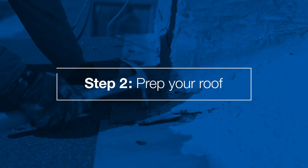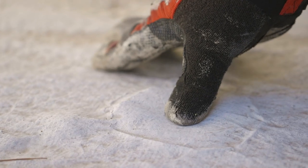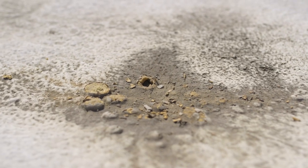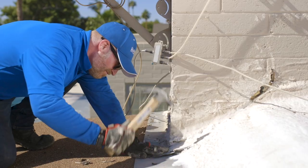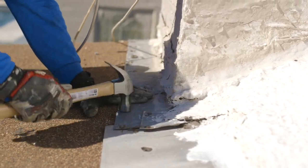The next step is prepping your roof. Closely inspect for any repairs that need to be made. Carefully inspect the roof for splits, cracks, blisters, deteriorated flashing, or cracked metal edging. On metal roofs, tighten and seal fasteners prior to applying sealant.